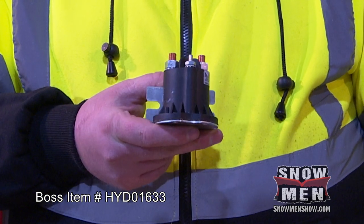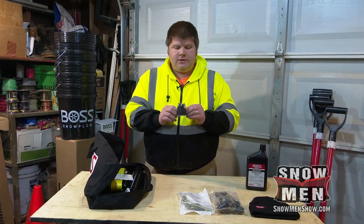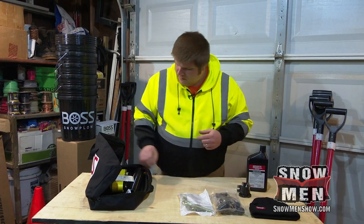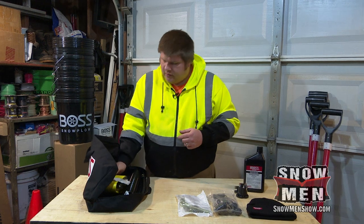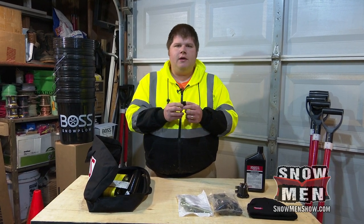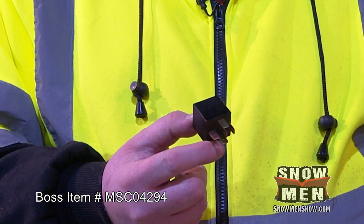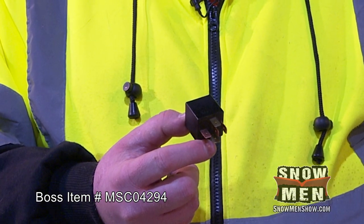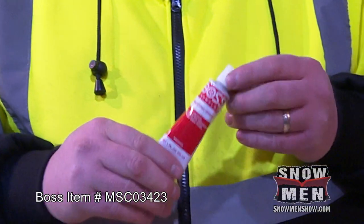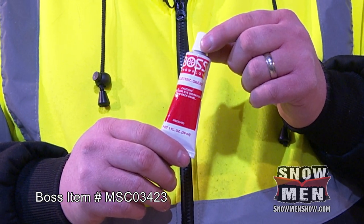We also have a solenoid. I've never actually had one of these go, but I know they do go on all the plow brands, so definitely a good thing to have. Also included is a 12-volt relay — just a basic 12-volt relay. There are several of these used on all the plow components, so definitely good to keep one of those handy.